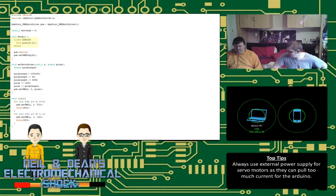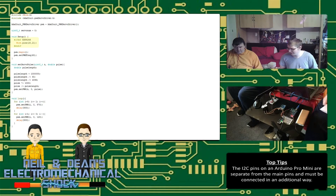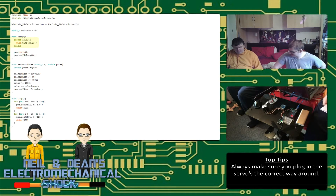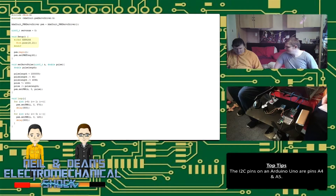One thing to make sure: verify that the board you're trying to communicate with is in fact a motor driver board. If you try sending pulses into a board meant for something else, it's going to go a little bit wrong. The third video will feature the ESP8266.